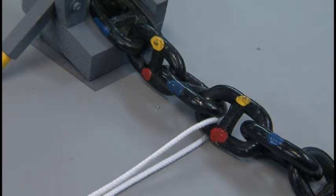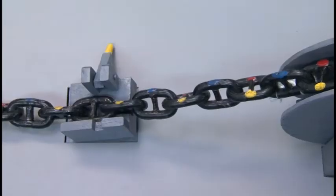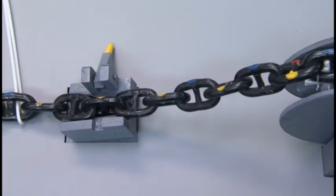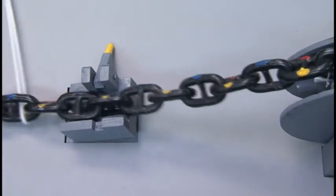Instead of a pad, you can use a wire or hawser. Pull the cable slowly with the wire or hawser and the anchor cable can be raised and twisting can be eliminated.